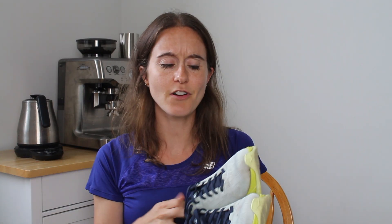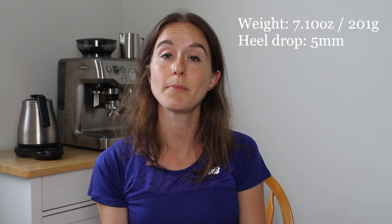The first pair I'm going to talk about are the Hoka Mach 4s. I think they're on the fifth version at least by now, but I've had these for probably a couple of years. Because I'm really fortunate to have a lot of shoes to rotate between, it means that I don't always have the latest version of shoes. Let's talk briefly about the specs. They weigh 7.10 ounces or 201 grams and their heel drop is 5 millimeters, so it's a low drop shoe, though not the lowest drop shoe I currently run in.